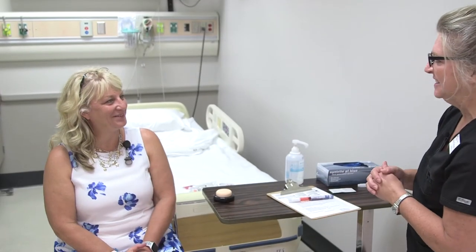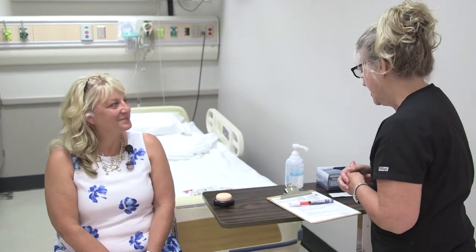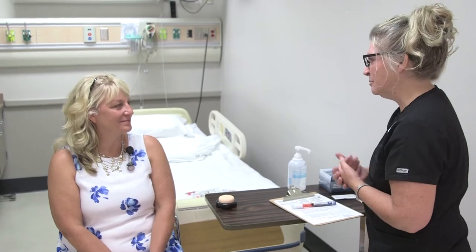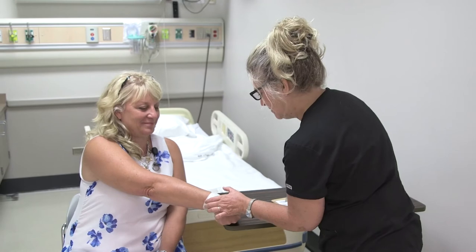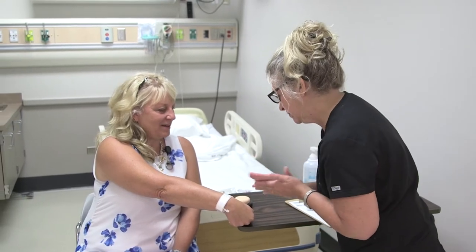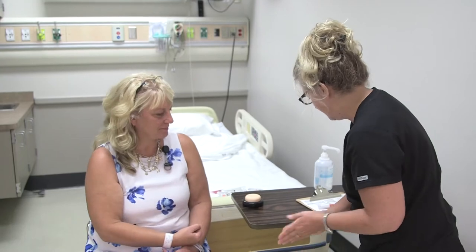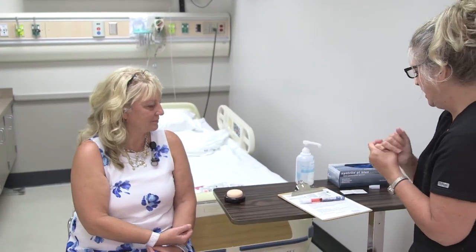Hello Sylvia, I'm Mary from CVTC Technical College — I'm a student nurse here to give you your Lantis injection this evening. I just want to double check: would you confirm your full name and date of birth? — Sylvia Vasquez, 1/30/1966. Excellent, that matches my chart. Are you allergic to anything? — No. Wonderful.